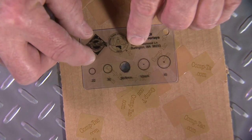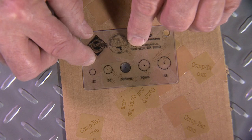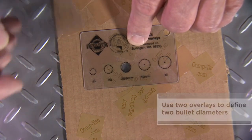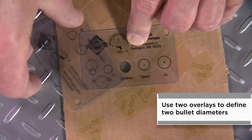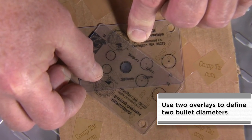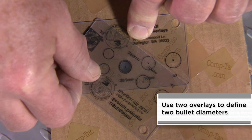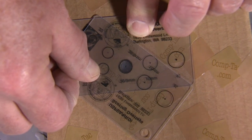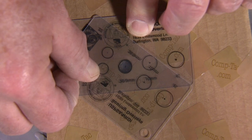Then we want to take our 9mm overlay, place it over the center of the bullet hole as close as we can get it, and then take our second 9mm overlay and move that around the bullet hole until we determine that we can see a second bullet diameter in the hit. And you can see it right there. This is a 9mm double with score two hits.